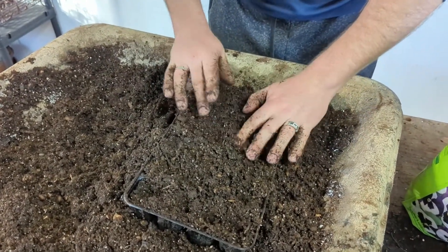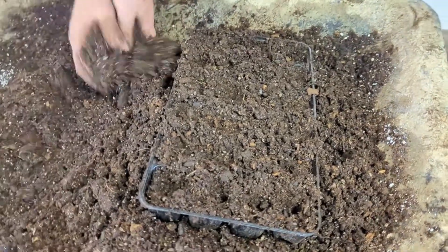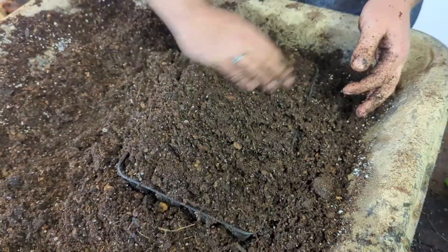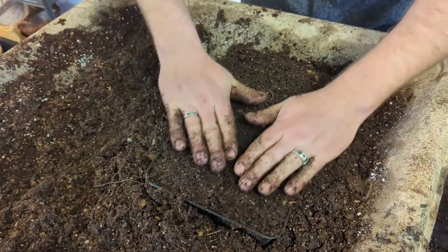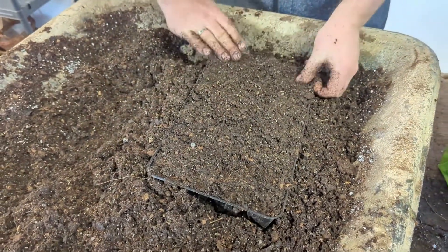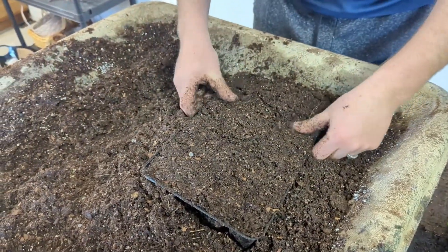Pack them in nicely, do a little dab to make sure there's enough soil medium in there, then just finish it up. These corner ones I usually always check on — they tend to get missed.